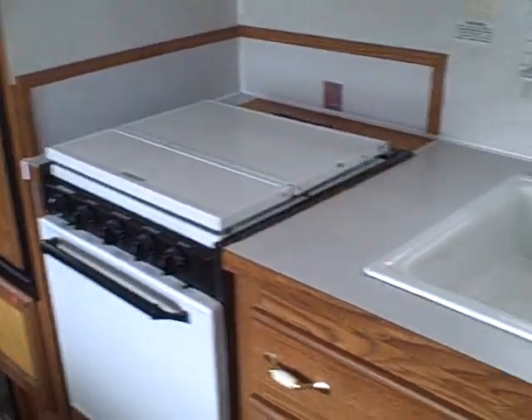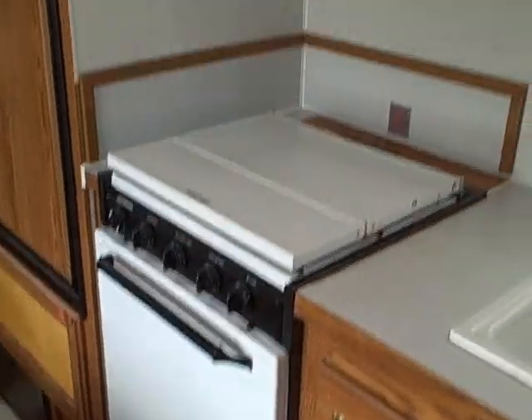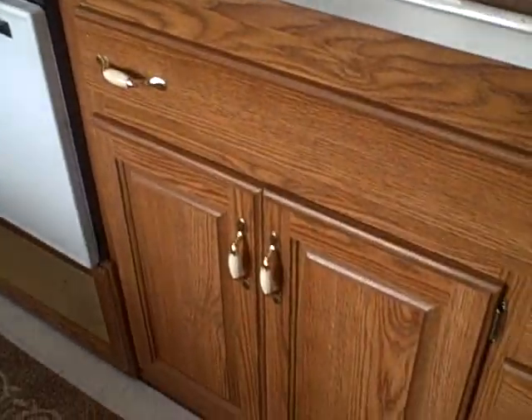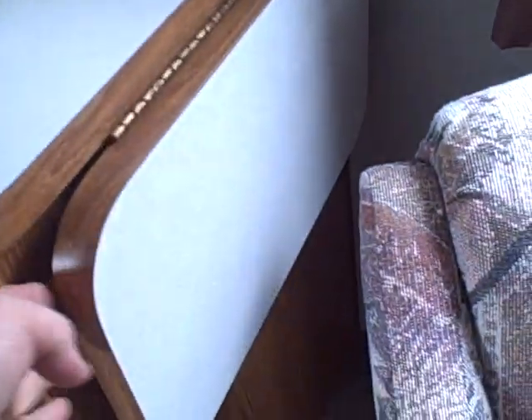The dinette area features a dual basin sink, three-burner stove with oven and microwave. And look at the storage — silverware drawers, pots and pans room, even a flip-out counter extension. It's got the bathroom in the back right past the refrigerator/freezer.